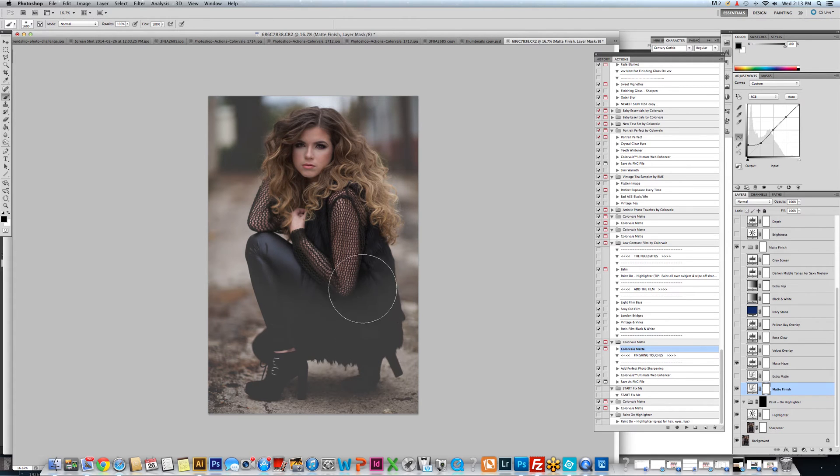This photo was taken by Ellie Ouellette. She is such an incredible artist and she supplies quite a few before and after photos for us, so please go check her out.